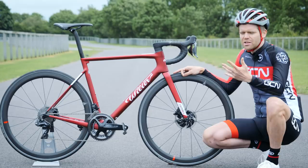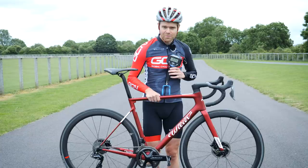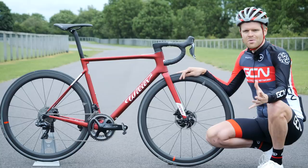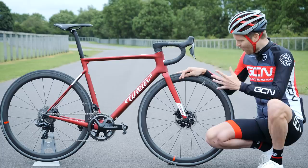Time to weigh it — place your bets. 7.1 kilograms. That is impressive for a disc brake bike. I hope you've enjoyed this first look at what is, I think, a really beautiful bike. Please give it a thumbs up and let us know what you think in the comments section below.